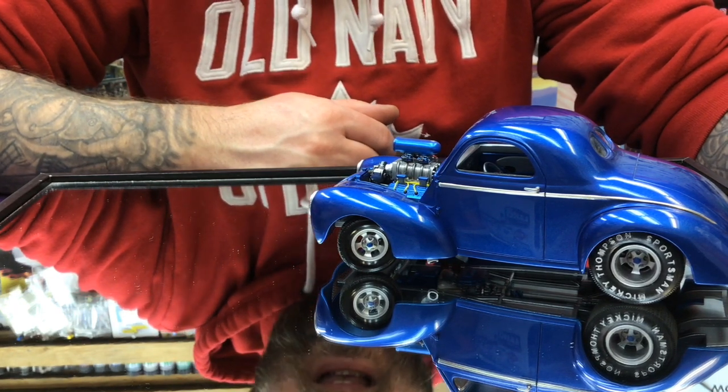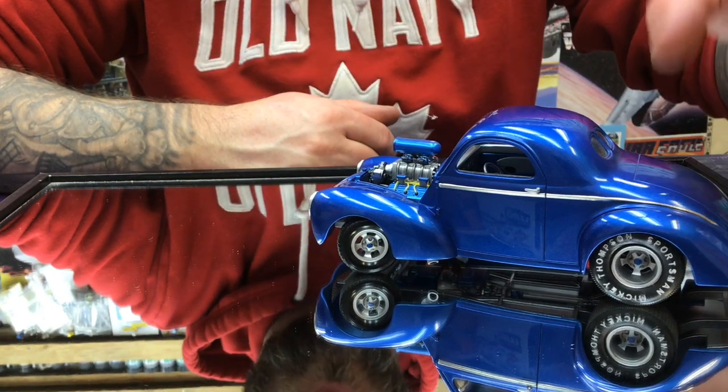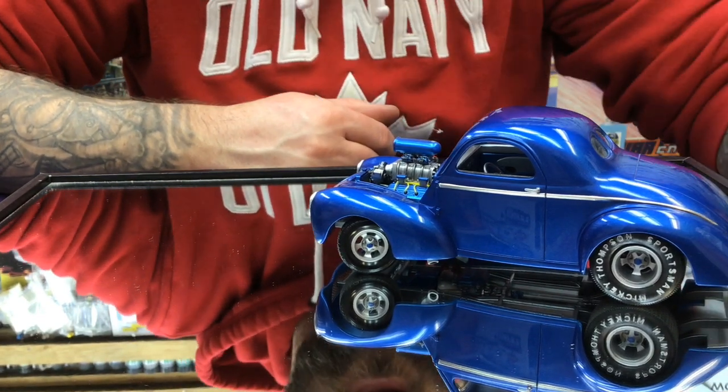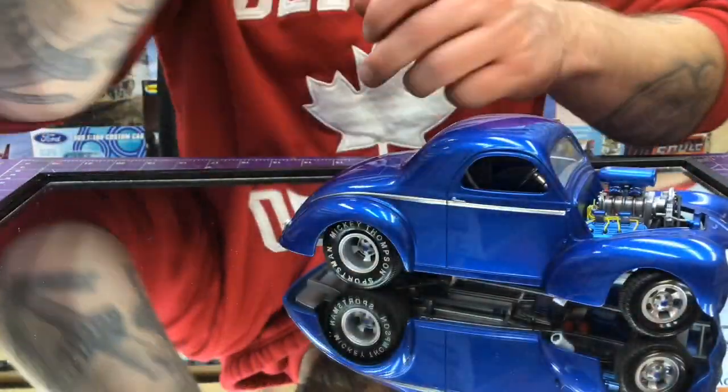All chrome was stripped and then repainted, so the headlight bezels aren't as shiny as I would have hoped, but they did quite well. All in all, pretty good guys.